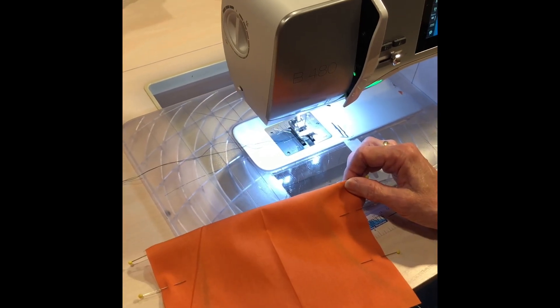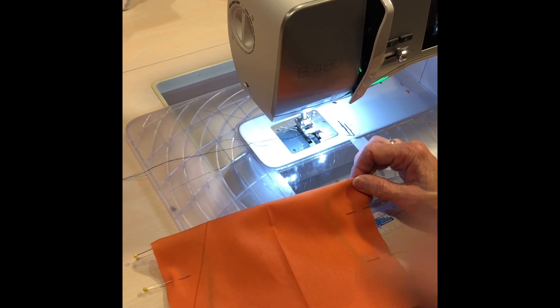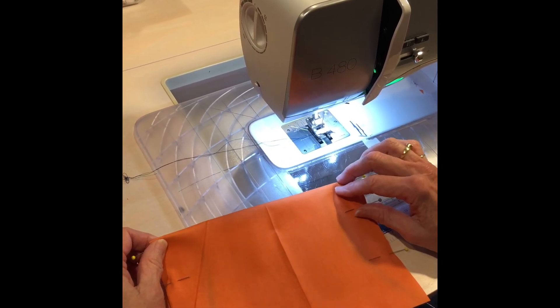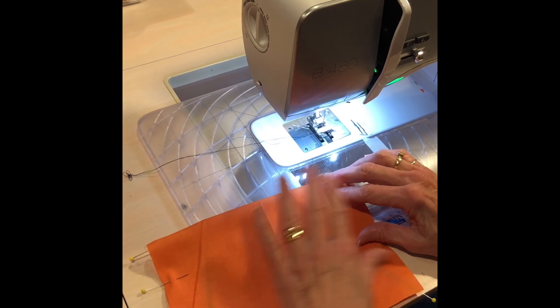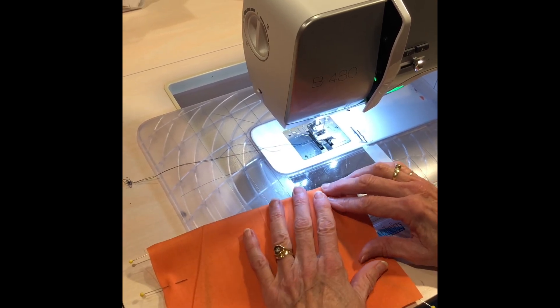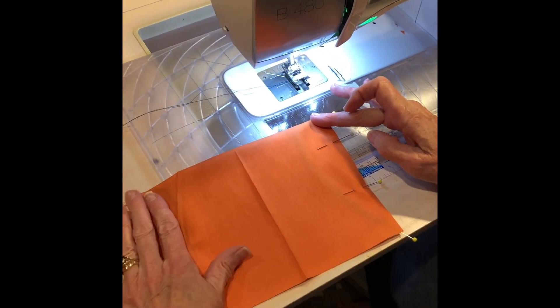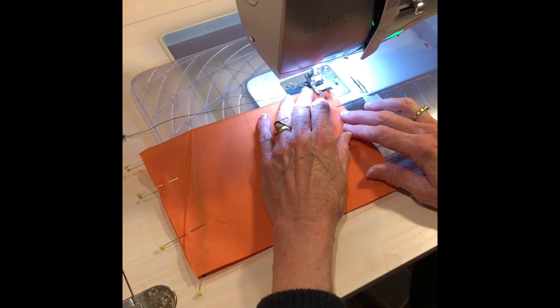Okay, we're ready to proceed. I'm going to show you how this assembly line sewing goes — and if you're a quilter, you've probably done something similar to this. Quilters routinely do this, but it just makes this kind of work go so much faster. You've got all your pieces with the elastics sandwiched inside and a couple of pins on each side, and we're just going to start sewing.